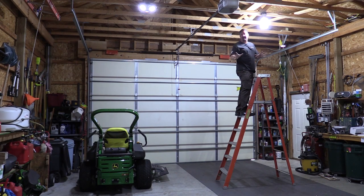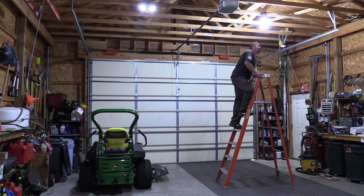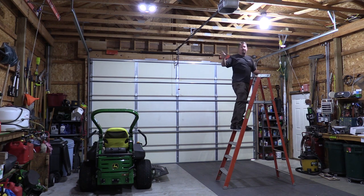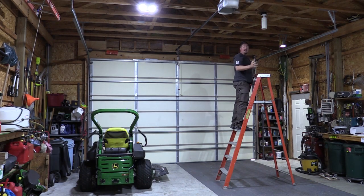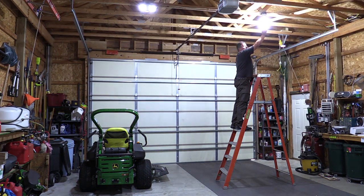This is highly un-recommended — unscrewing a light bulb while it's on — but I want to show you the difference just one of these bulbs makes in the shop and how much it lights up the corners. I'll drop down so I'm not blocking it. You can see the corner back here was lit up so much just by one bulb — it's very impressive. When we turn this off, it's a significant difference all the way around the whole shop. I can't imagine what it's going to be like when we add the rest of them in.